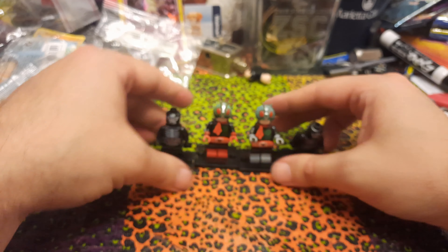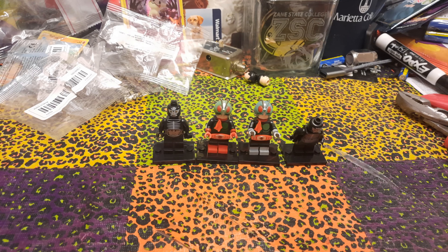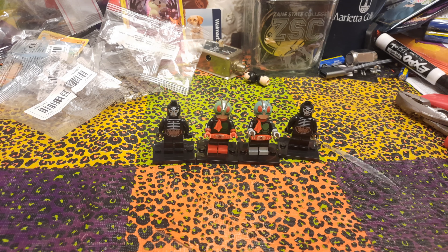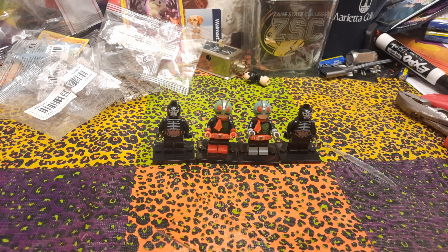So those are our new Kamen Rider minifigures. We've got the double riders and a couple of Shocker Troopers for them to fight against. These are really great, especially the riders themselves — they look awesome. Let me know in the comments if you've got these or if you have any other Kamen Riders or cool minifigures, and we'll see you in the next review.